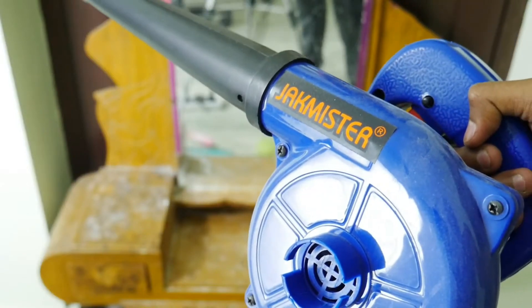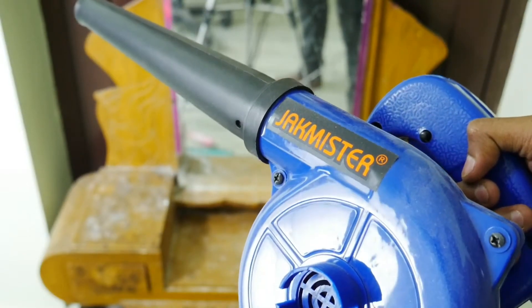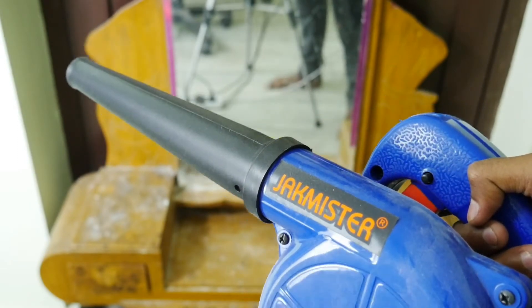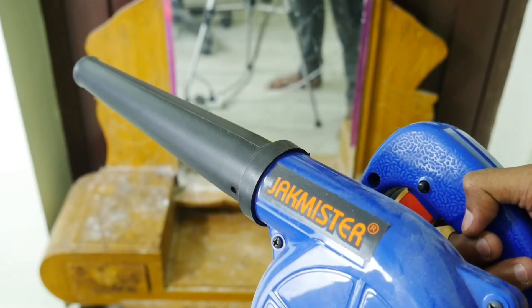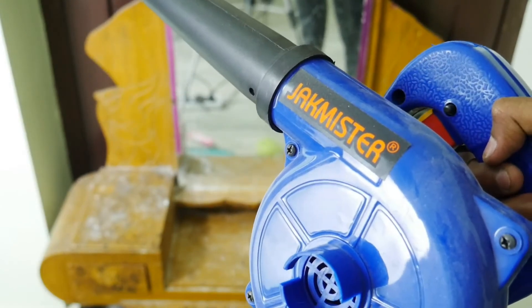So friends, this is how the performance is and how much airflow is doing — it's doing the dust cleaning. It is so powerful, so I have a lot of use for it for cleaning purposes.